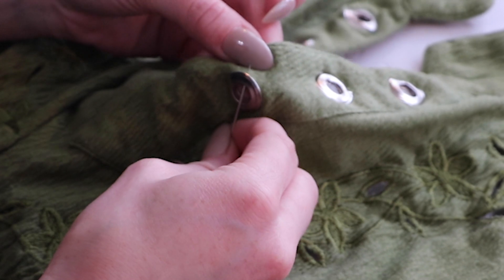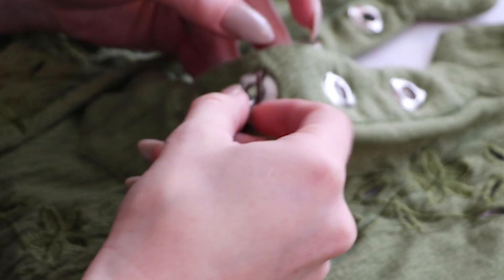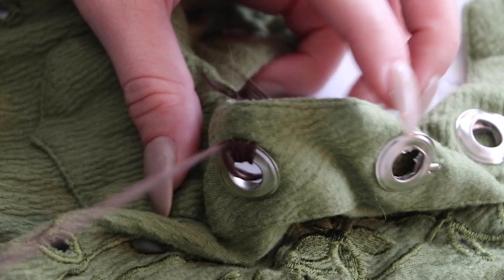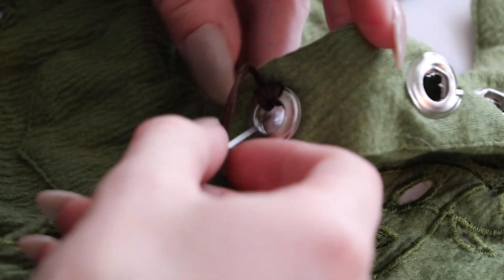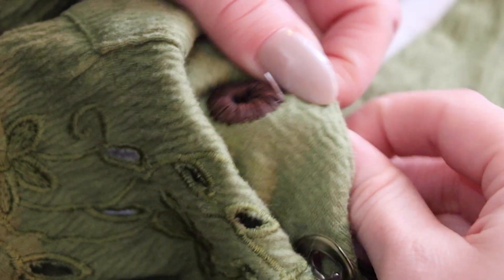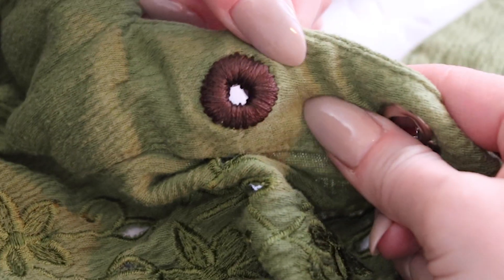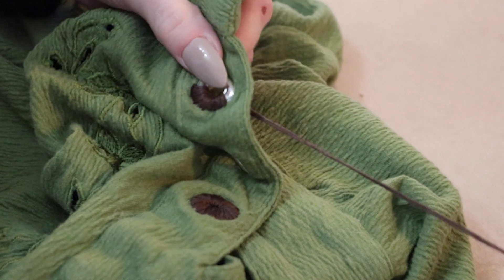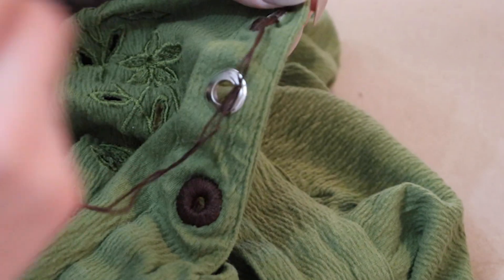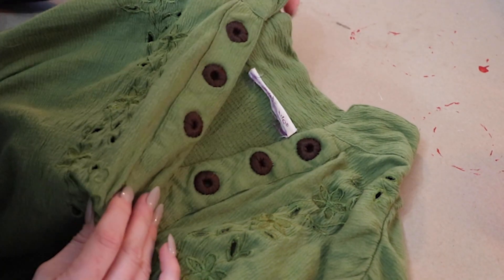To cover the grommets with thread I'm threading the needle through the hole and around the exterior of the grommet like this. I repeated this process until the entire grommet was covered and then moved on to the rest of them. Remember that one that was messed up? I covered my mistake using the same method — and ta-da, it's like it was never there!